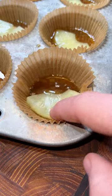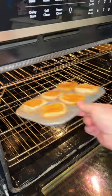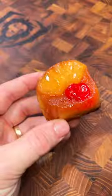Only a few ingredients to make this happen: butter, brown sugar, pineapple, maraschino cherry, and the King's Hawaiian roll. If you like this video, please give me a follow and let me know if you're going to make it.